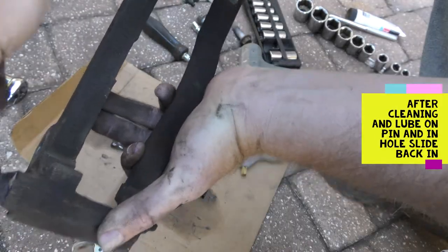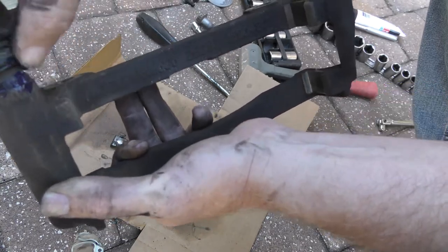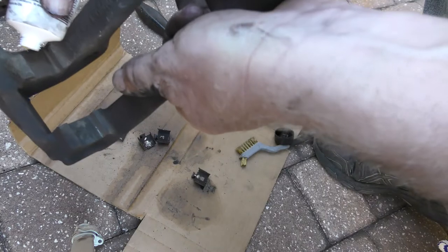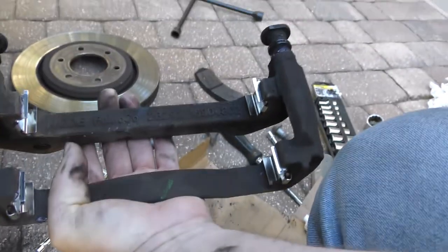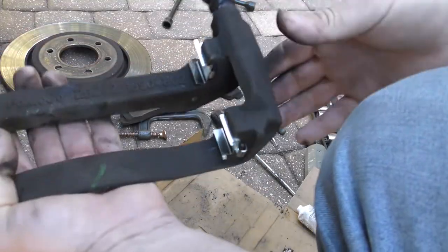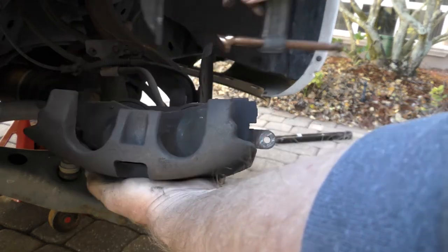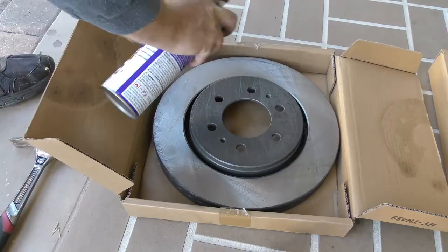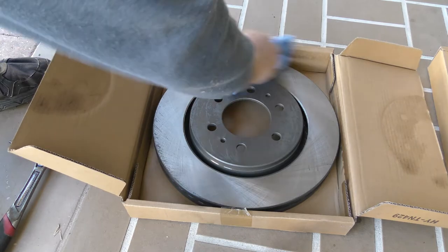I'm going to pull these off and put some new grease on them, clean them up a little bit, and just make sure that the boot covers the silver so you don't see the silver anymore, because the boot is there to protect it and keep the dirt out. Just use your finger to spread the grease around. When they're all in, it should look like this, sitting in there like that.